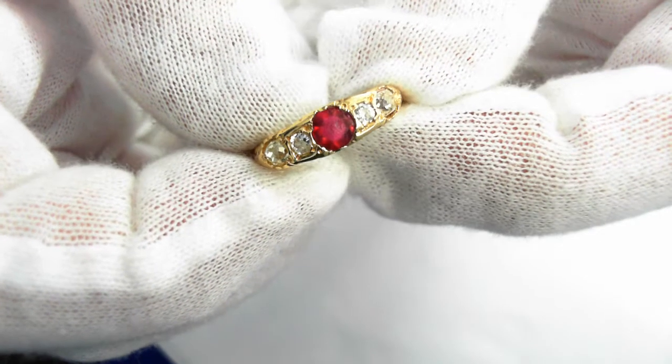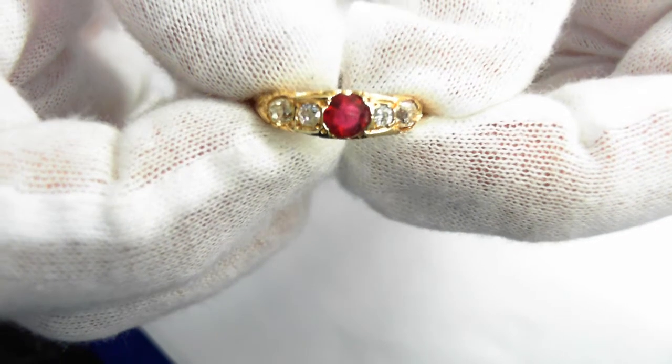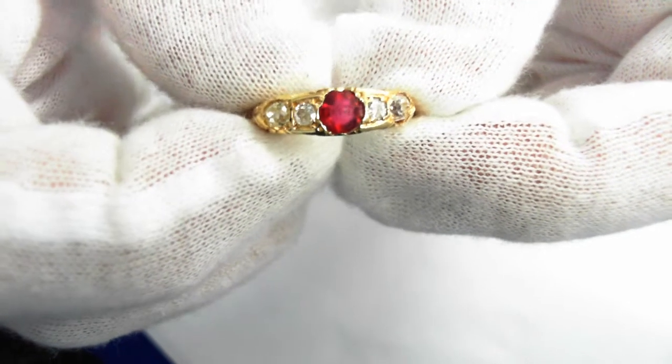Here we have a beautiful 18-carat ring — it has been tested as 18-carat, though it is not hallmarked. It's a Victorian-era ring, circa 1880.